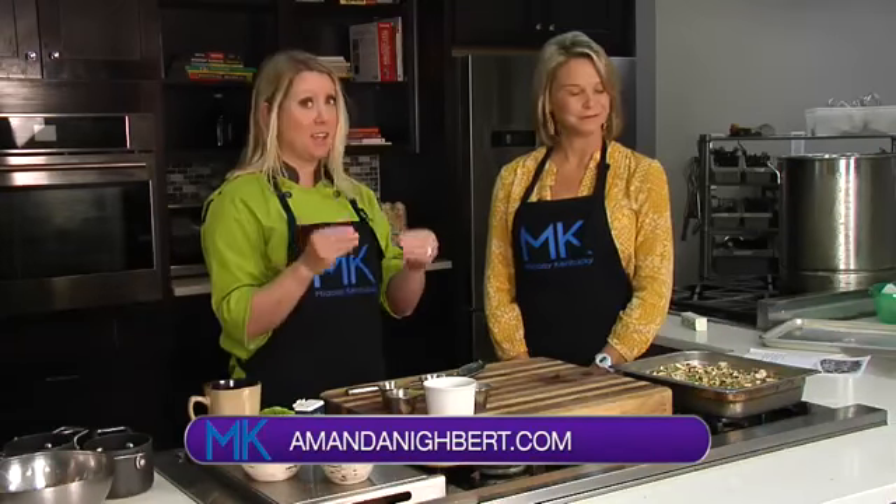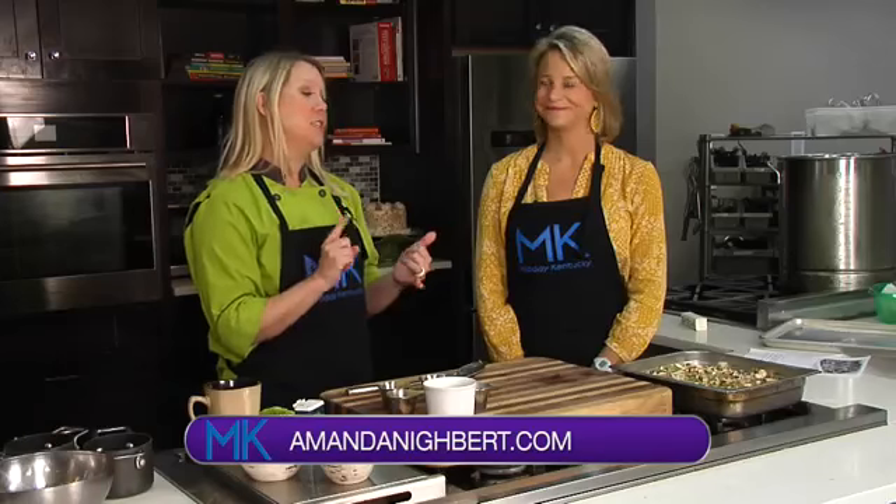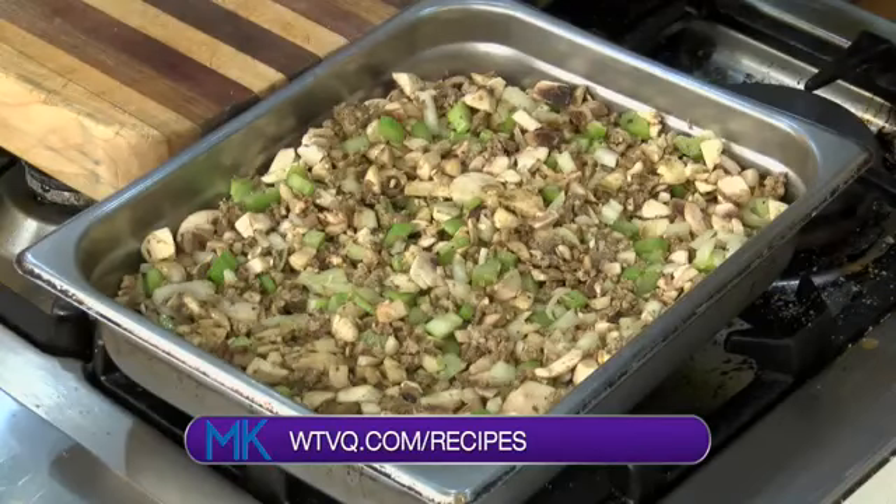There's one coming up, which is again perfect timing. You can find this recipe at wtvq.com — click on the recipes tab to learn a little bit about it. Make it for your friends and loved ones for Thanksgiving. We will be right back after this short break.